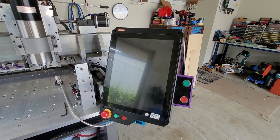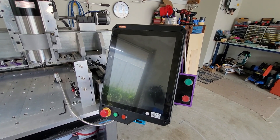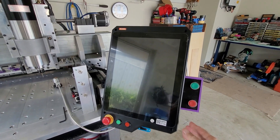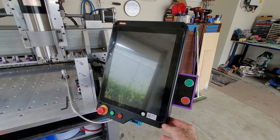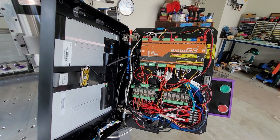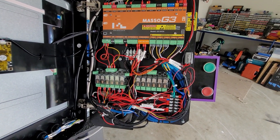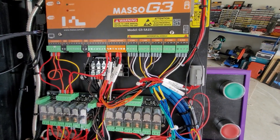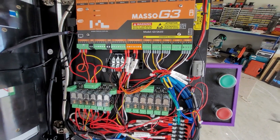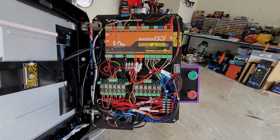And we'll just finish off with a look inside the Masso. When I first wired it up, it was very neat and very tidy — everyone was impressed. Then I had to add the ATC spindle, then I had to add the sliding tool rack, then I added limit switches, and then it got a bit full and a bit messy. But if you use labelling, label as many wires as you can, then you can keep track of where everything goes. I also draw and keep a few diagrams. But it all works, so I'm very happy with it.